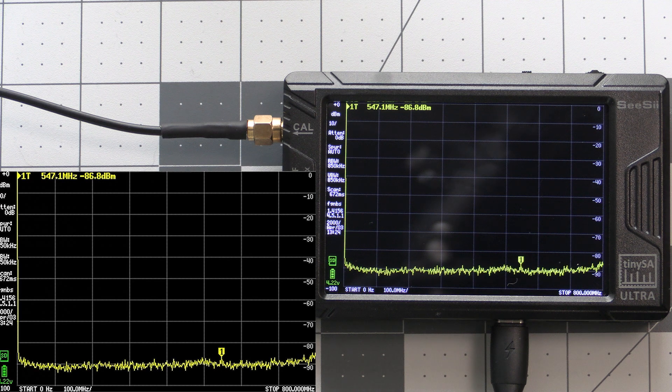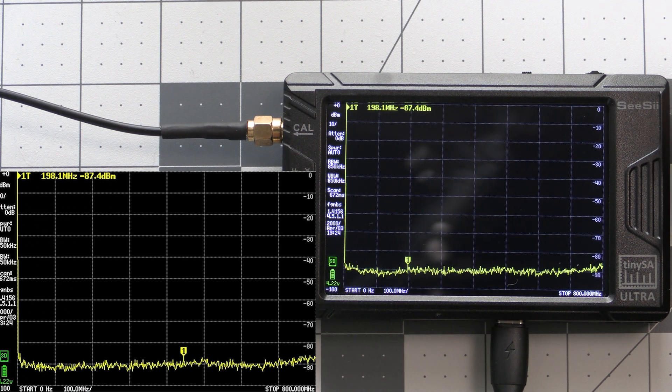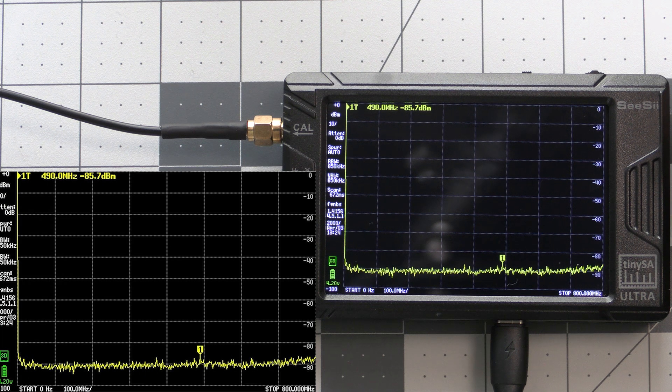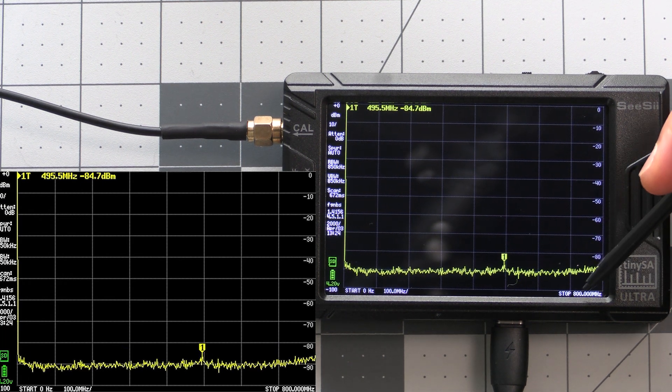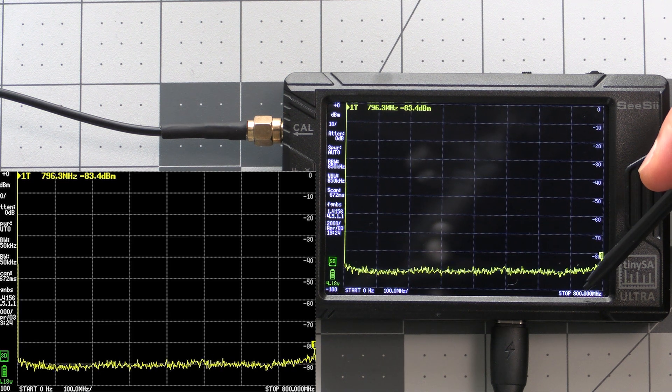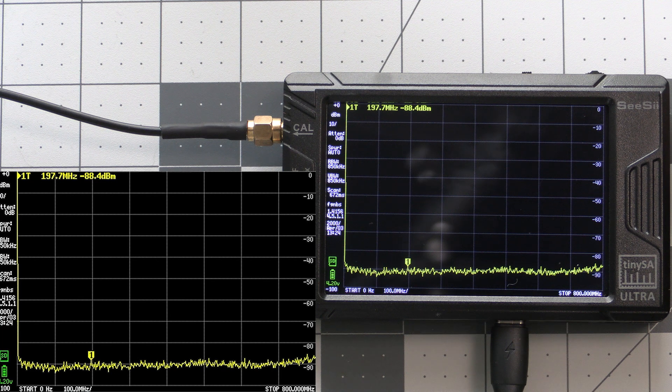There is one extra thing you may want to do if you have the TinySA Ultra, and that's enable Ultra mode. If we look at the screen before we enable Ultra mode we can see that the maximum frequency scanning is 800MHz. That's fine for most, but if we wanted to run a test on something at a higher frequency — like a Meshtastic device, which usually runs on the ISM band here in the US from 902 to 928MHz — we would need to enable Ultra mode to unlock the higher frequencies.